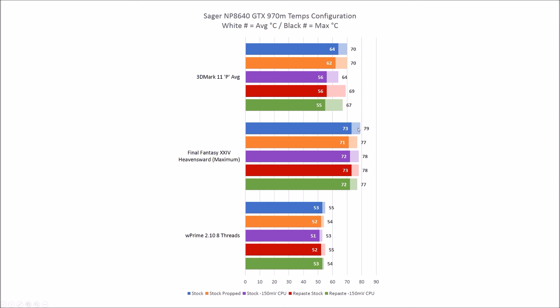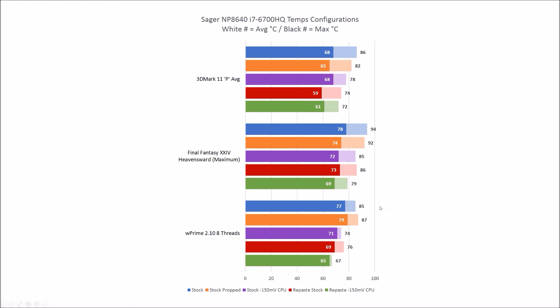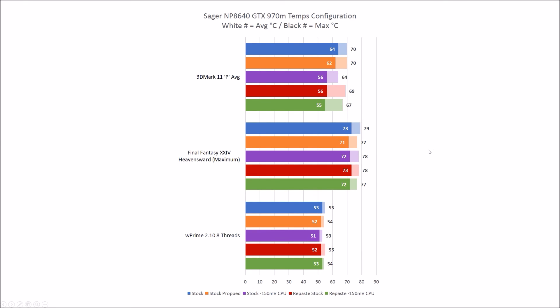So what does this mean? Propping it up helps by a degree or two — simple to do. Repasting definitely improved temps across the board on the CPU and in some cases the GPU peak temps. Dropping the CPU voltage is definitely significant. Combined, repasting and CPU voltage drop gives a significant overall improvement. Undervolt your CPU, and if you're up for it, repaste with a decent thermal paste — Noctua NT-H1 or similar. It'll improve your overall cooling, fans will run less, it'll be quieter, and it's just good to have a cooler system.